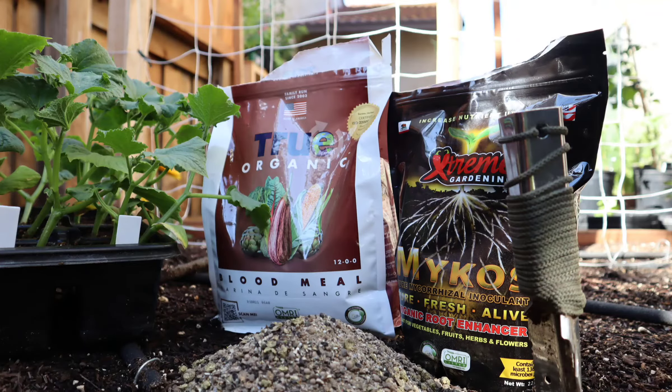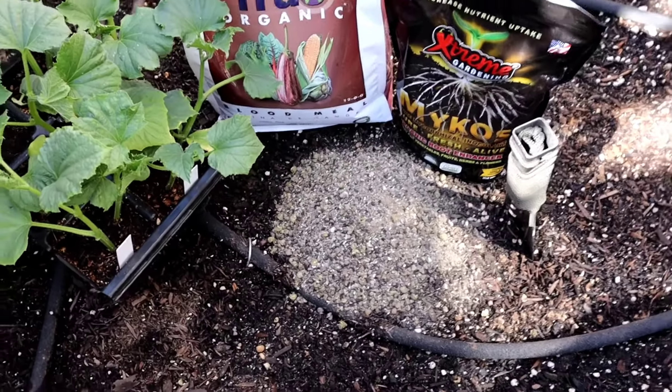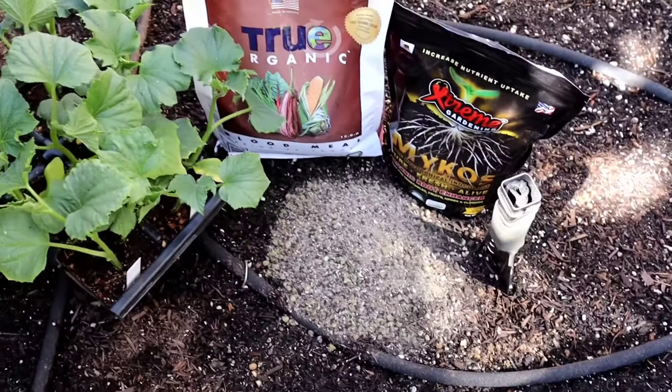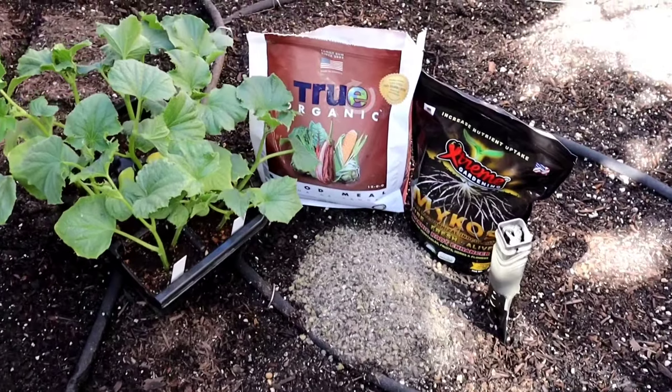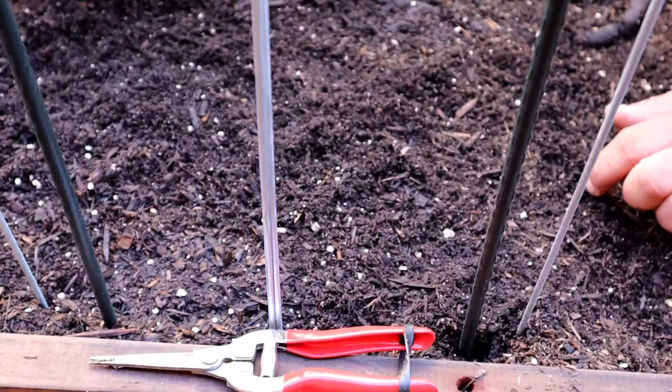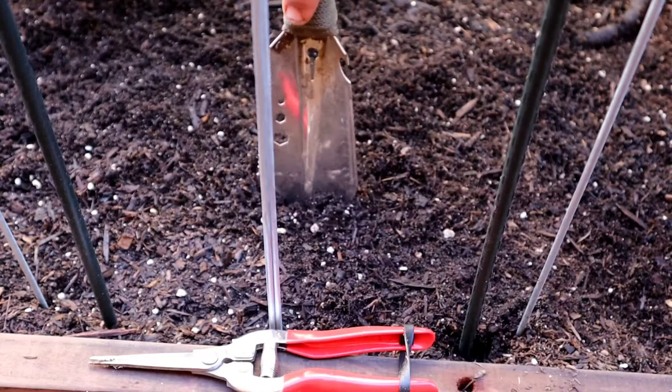Here we have my most favorite microbe amendment — it is absolutely amazing and it's going to help develop strong root growth. I'm also going to be using blood meal and of course my mix of fertilizer. And there are the beautiful cucumbers — let's get them in the ground.